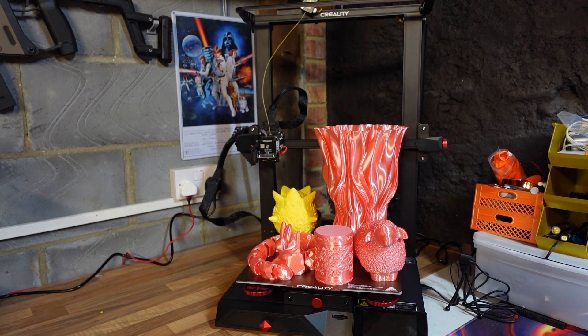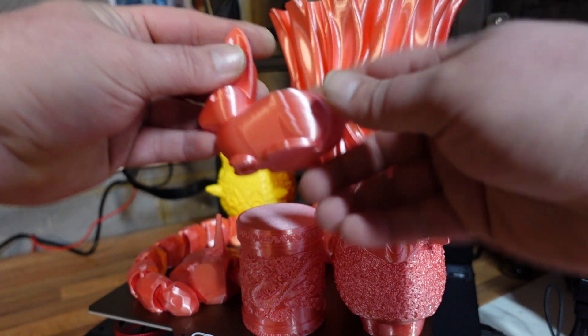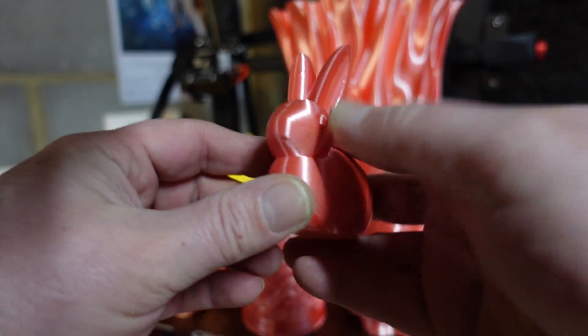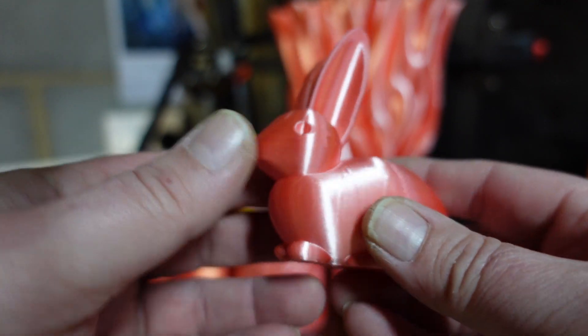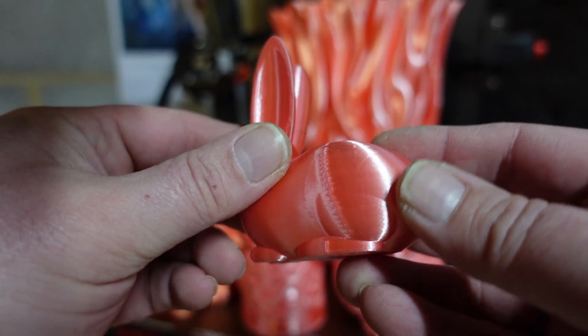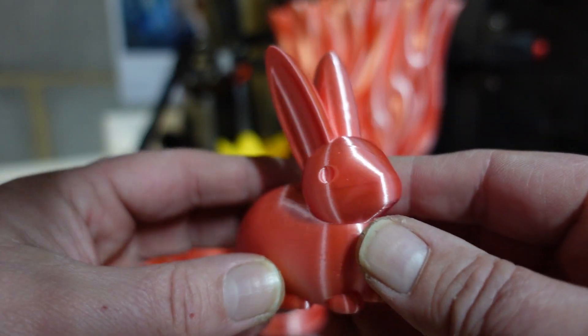Let's get straight into this because this printer is just mind-blowingly good. Starting off with the smallest print - this file was actually on the SD card that came with the printer. This is Creality's bunny rabbit, and as you can see it came out exceptionally well.